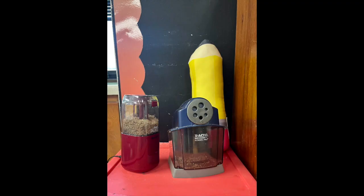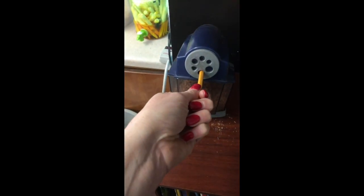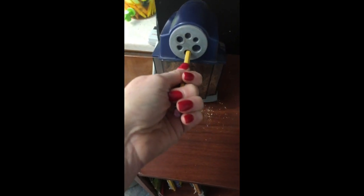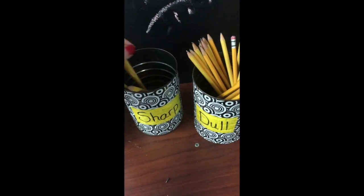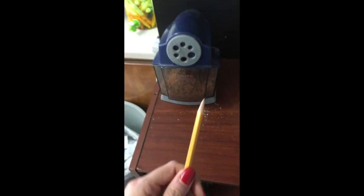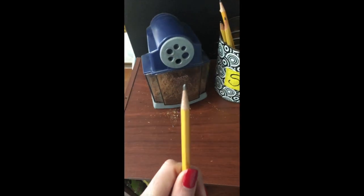There are two buckets at the corner of the room at the front. One says dull and one says sharp. If the pencil is in the dull bucket, you can take it to the pencil sharpener and put it in firmly. Once it's finished, put it in the sharp can so other students can use it because it's ready to be drawn with.